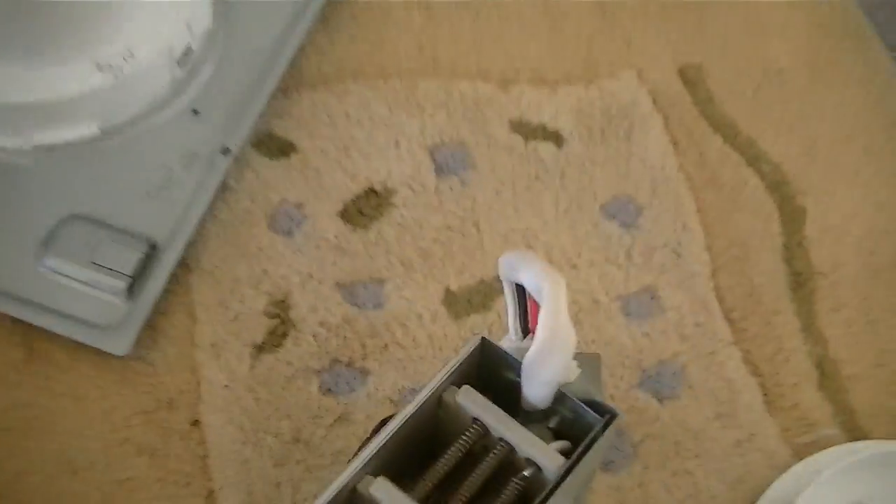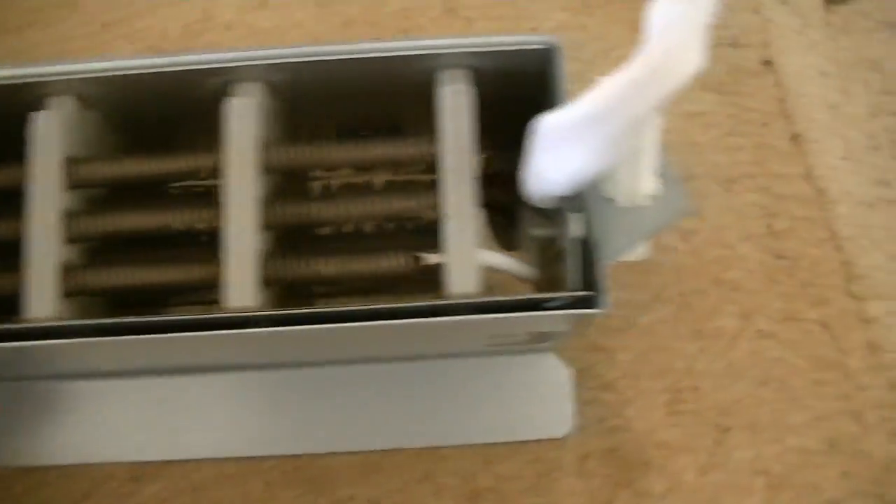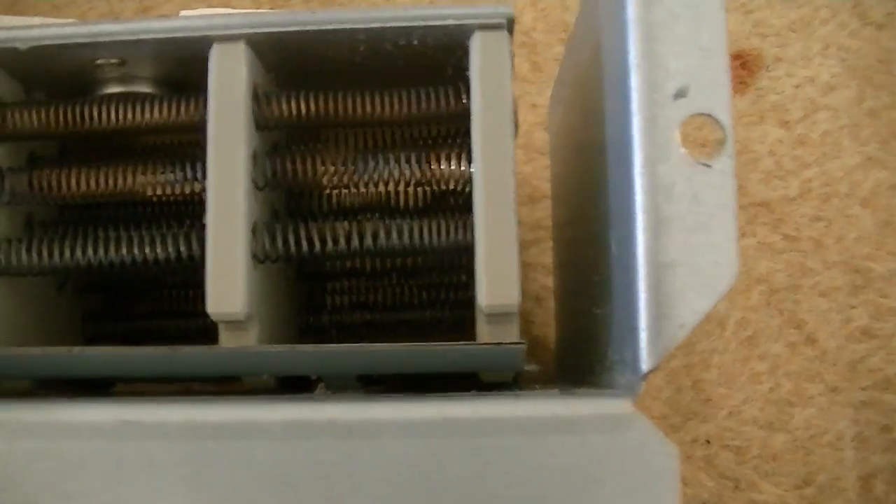I think it's the heating element. It was spinning, tumbling and putting air through it, so we know the fans are working. I think it must be the heating, but I've had a look at that and tried to clean out all the dust. I can't see any broken element there — it all seems to be intact.